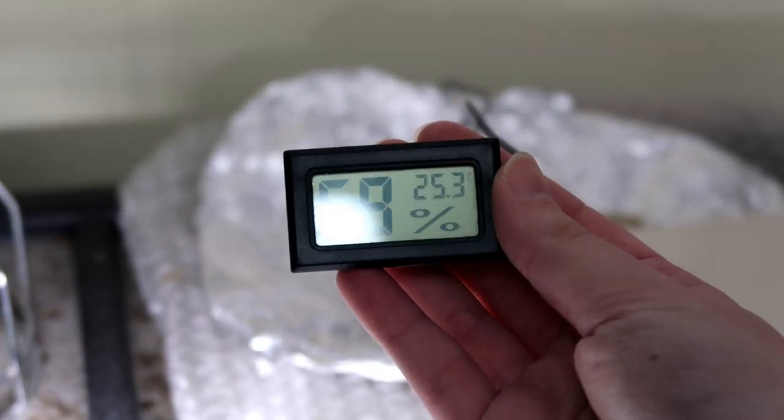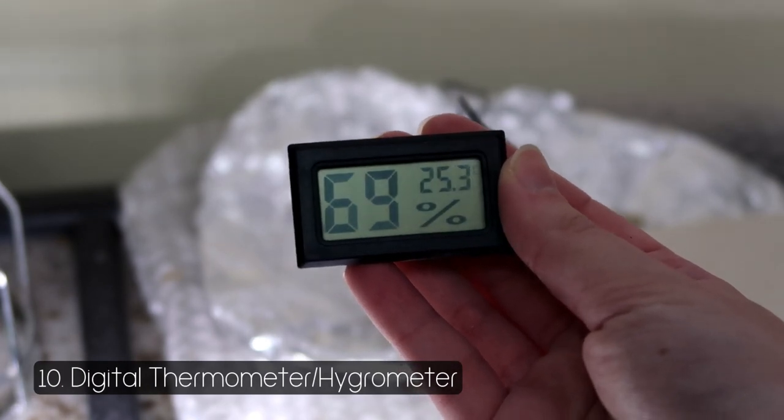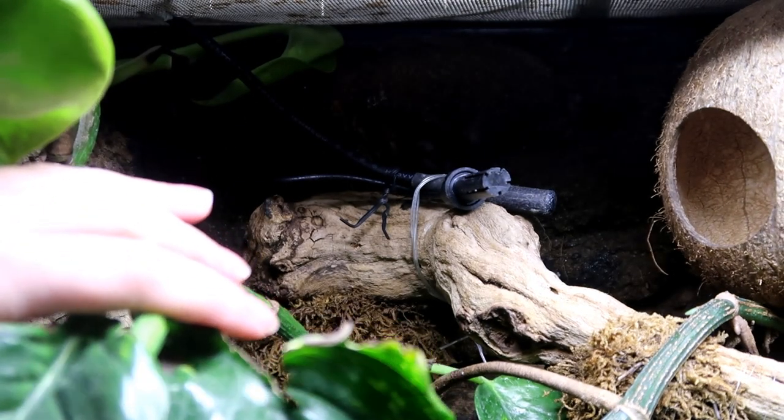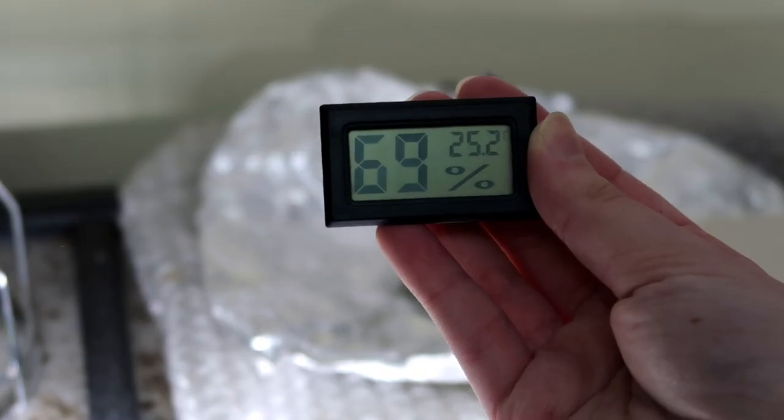To read the temperature and humidity, I have a generic thermometer hygrometer I got from eBay. It's set next to the thermostat probe, so it can tell me what temperature Lyra would be exposed to under the deep heat projector, as well as the humidity in the tank.